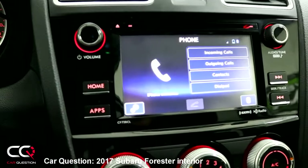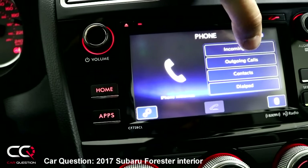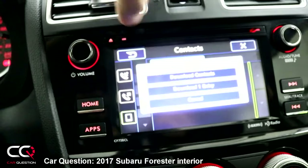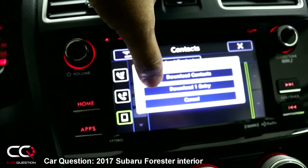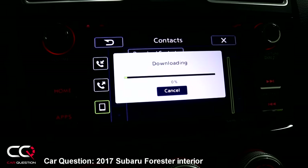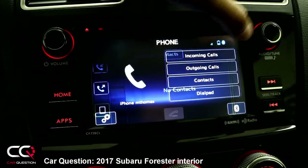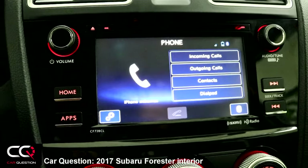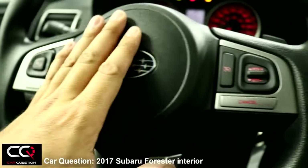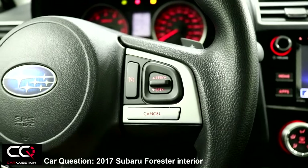The phone menu gives you access to incoming and outgoing calls. My phone is configured but it didn't import contacts automatically — I need to press 'download contacts' and wait for it to pull everything from my phone into the radio. You also have access to a dial pad to enter a number manually.